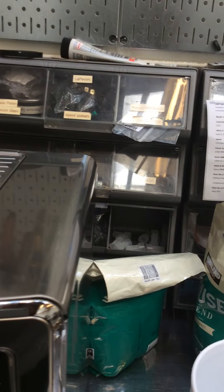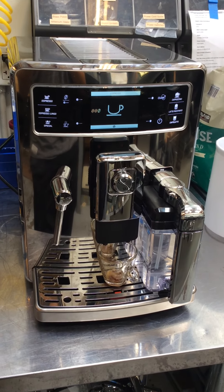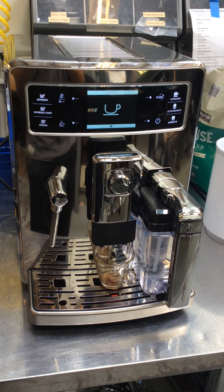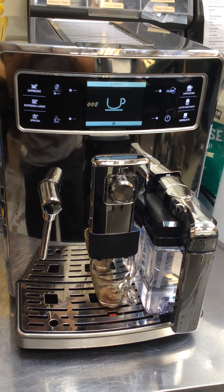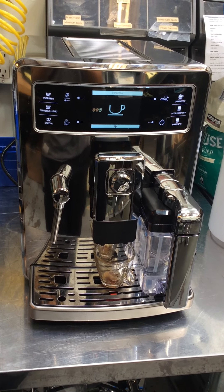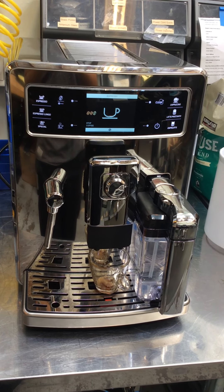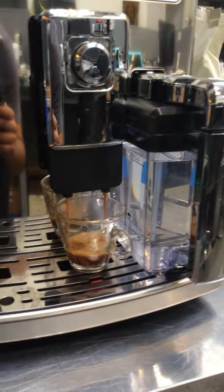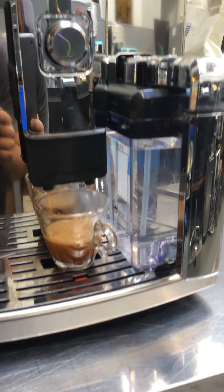So, let's take the machine, starting with one espresso. Good water flow and good color. And it's 31 oz of coffee.